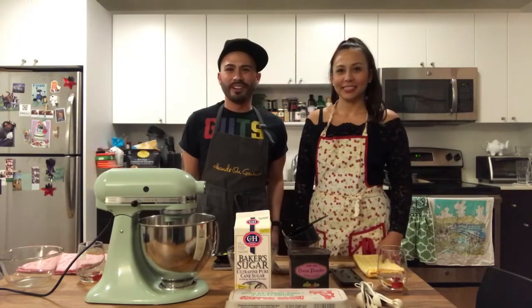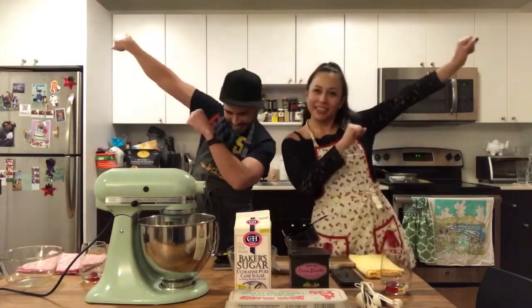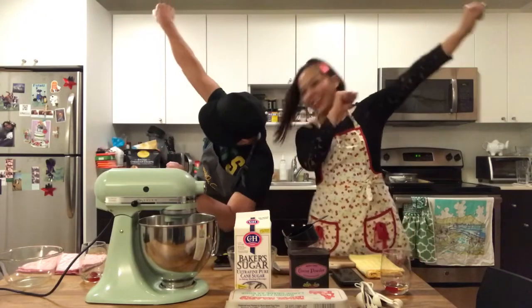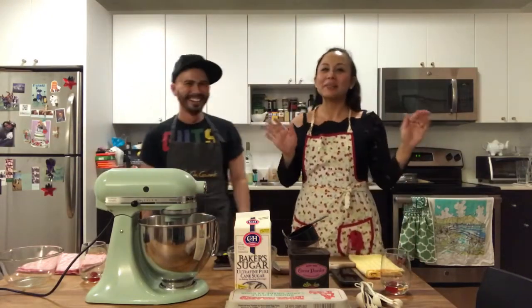Chelsea loves baking yummy desserts and today she is going to show us how to make pavlova. Wait, what is that from? It's a dab. What's a dab? So you basically look down and you're like... My first time dabbing.